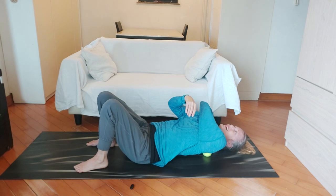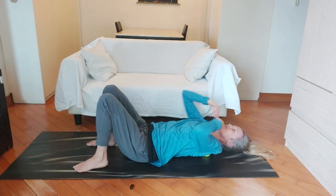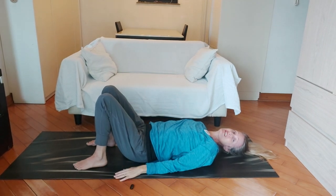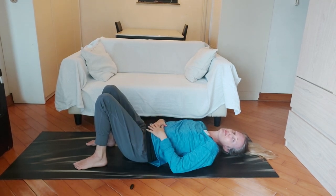Then you can take the other tennis ball and place it behind your other shoulder if you can reach it in there. Now that the tennis balls are in there, I'm just going to work on breathing, because it's quite intensive and you don't want to hurt yourself. So let's take some deep belly breaths here.